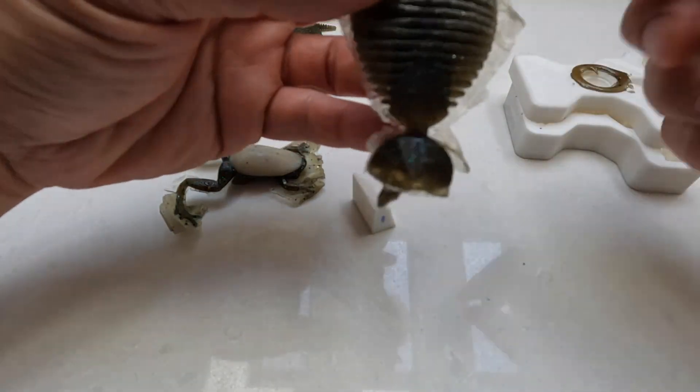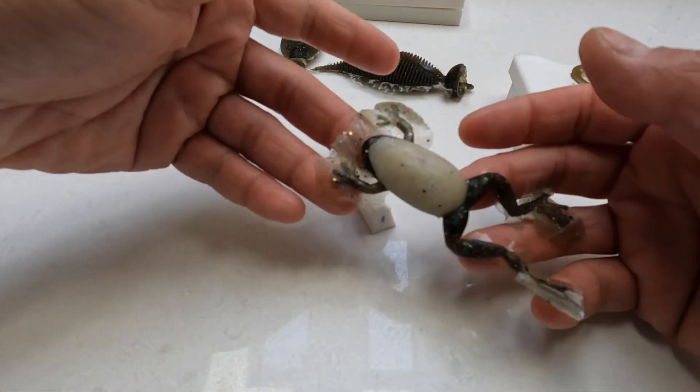And molds like this, I can just pull it off. It's good.